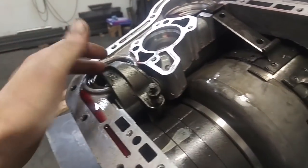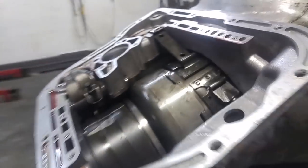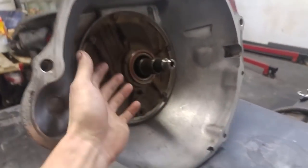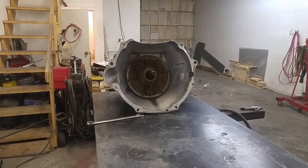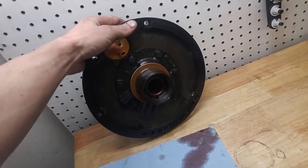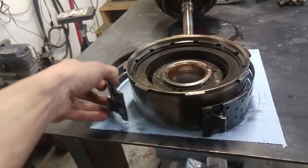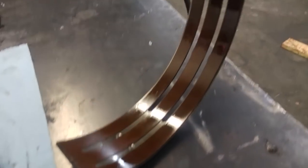First we've just got to loosen these band adjustments — the front one and the rear one — and kind of take them out of there. Then you can pull this stuff out and get it all out of the way. Once we pull out these bolts it just kind of all flops out. There's the oil pump — got that off. A couple of seals and gaskets to check. Now we can pull this drum out, looks like it's in pretty good shape with no crazy scratches. The band has lots of friction material left.